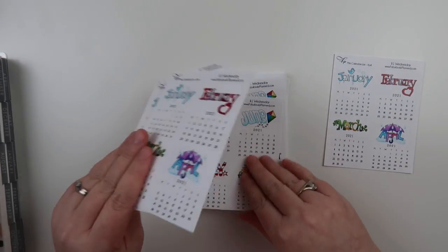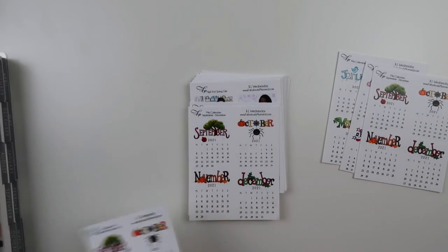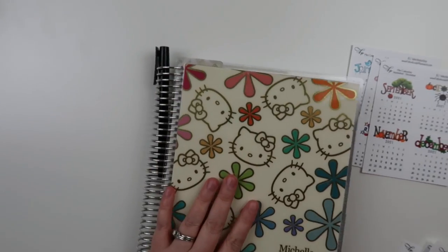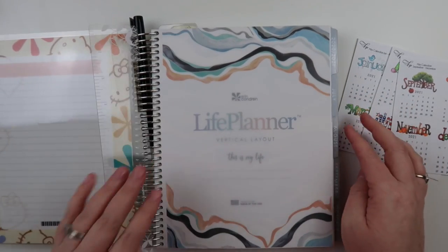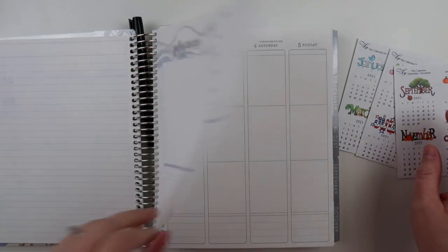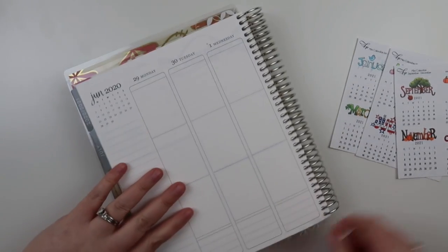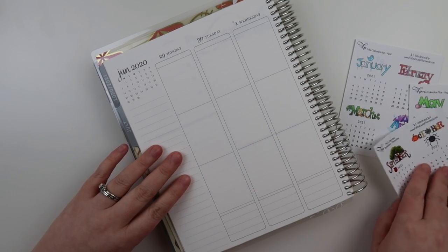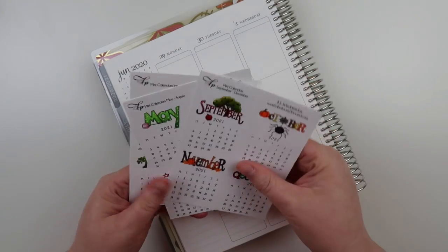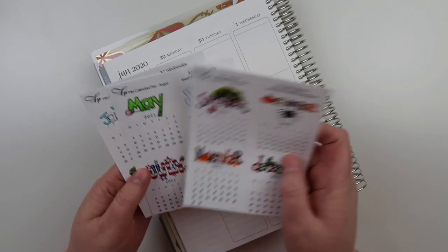...little calendars. So we have these cute calendars — let me move the rest out of the way, I have a lot of those. I'll kind of show you what my thought process is with where I want to use them. I'll just go to a part in my planner here that I'm not going to use. There are three different options.